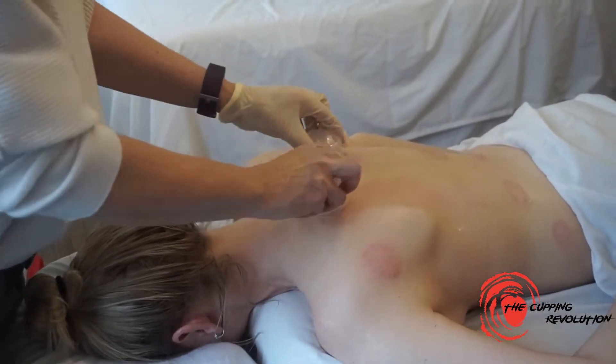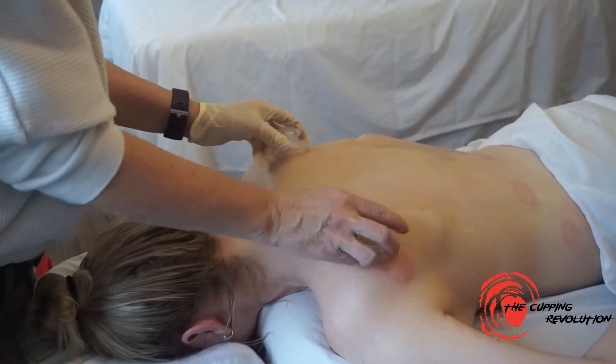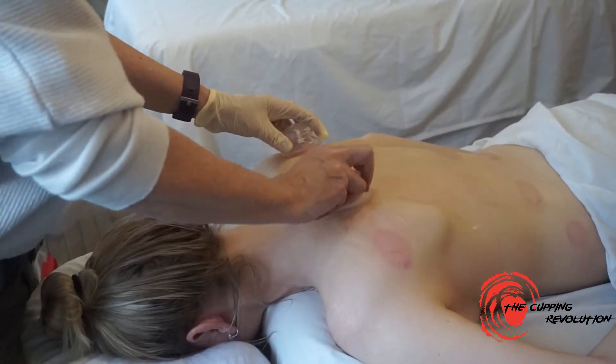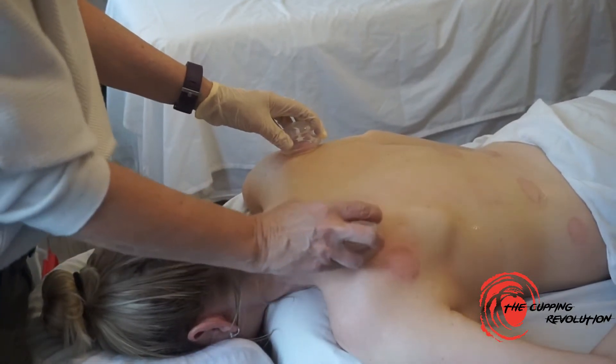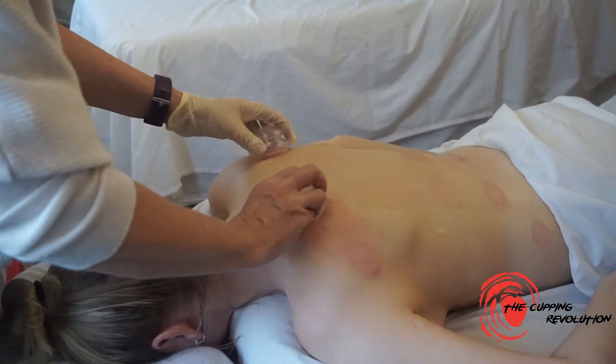When you first start out, you'll be wondering: is it that the suction on my cups is different from one side to the other, or is it actually what's underneath? It's good to ask yourself that question at the beginning. I've done this a few times, so I know that it's her — it's not me.